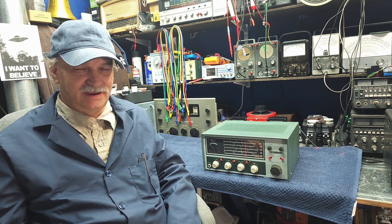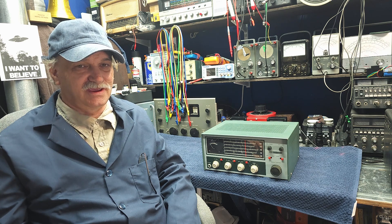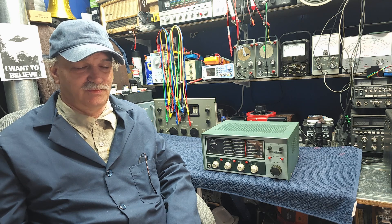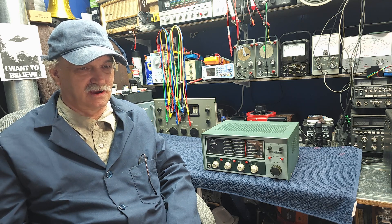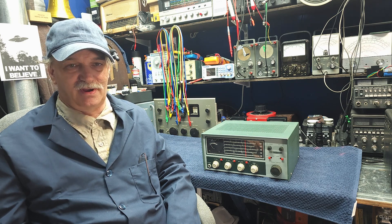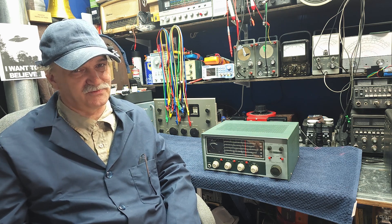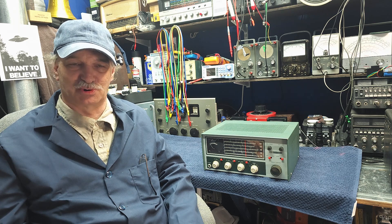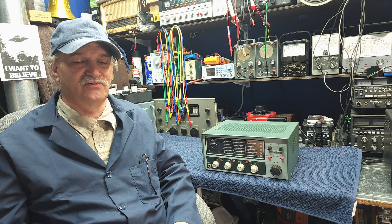Today up on the bench for repair and restoration is a Heathkit HR-10B. We're going to be doing the five-step program I've introduced for restoring radios. Each step has a process we will go through — all five steps on this radio — so you can see how simple it is to restore a radio once you put it into an organized state.